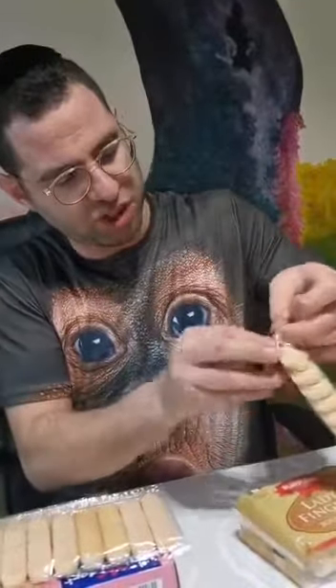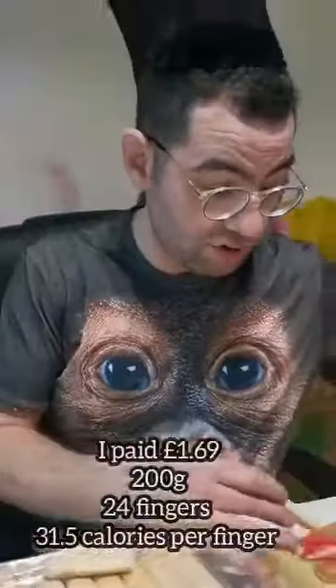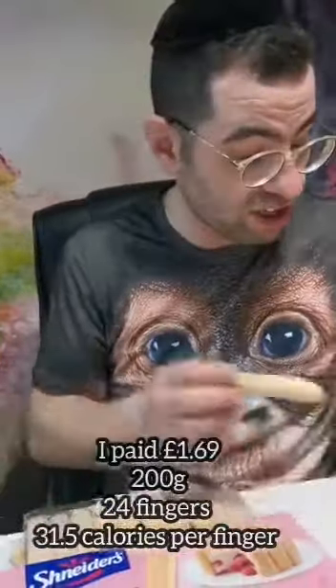Now let's taste Rumplers ladyfingers. Again, you've got a plastic packet, and inside you have two separate packets of ladyfingers. These ones are totally different shapes — they actually look much wider than the other ones, as you can see. Compare them to a Schneider's and a Pashka's — Pashka's and Schneider's look very, very similar, while the Rumplers ones look totally different. These are a product of Italy. So Pashka's and Schneider's may be made in the same factory — they're both made in France.